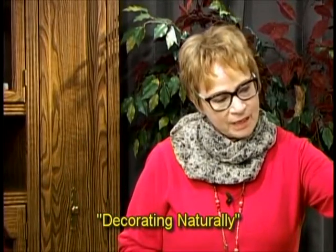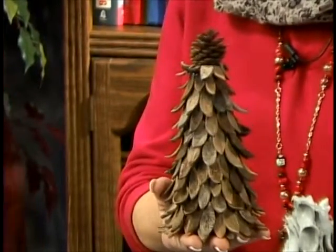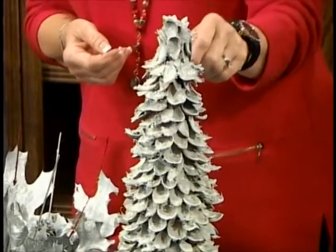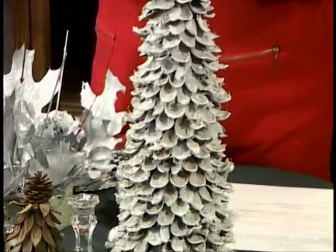I have made a hickory shell tree — this is the finished product, and this is what it looks like before I spray paint it. You can see the different variations of the shells. If you want a natural look, you can leave it that way, or you can glitterize it. What I did is spray paint it and while the paint was still wet, I dusted it with both glitter and fake snow. You can get that at any craft store, and it's very economical.